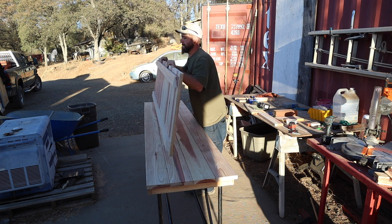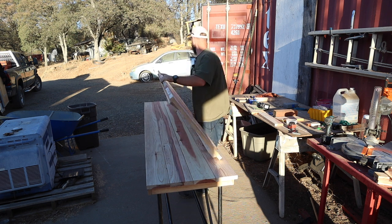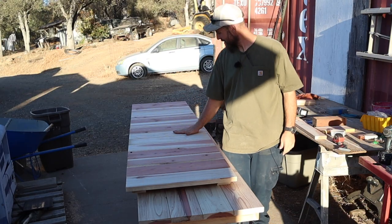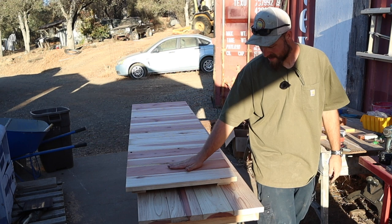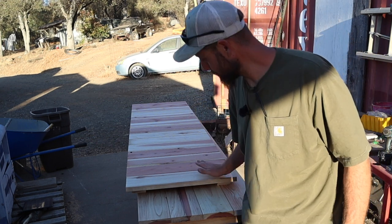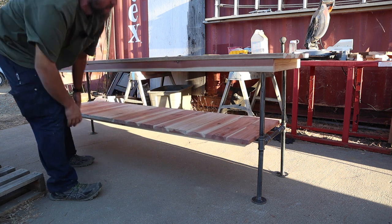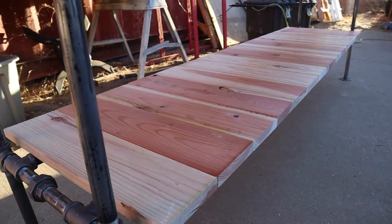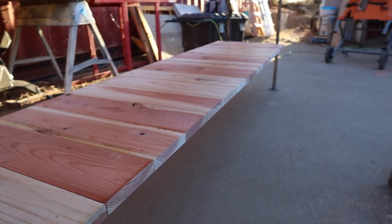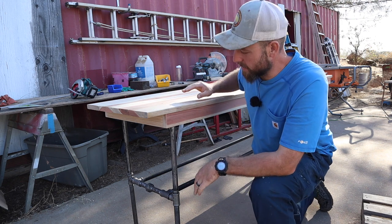Oh yeah! Not too bad — let's see if it fits. That's the big question. All right, so now we're down to the details.